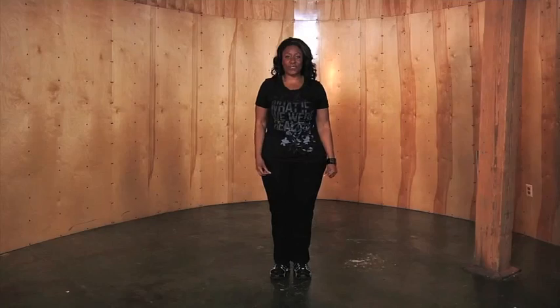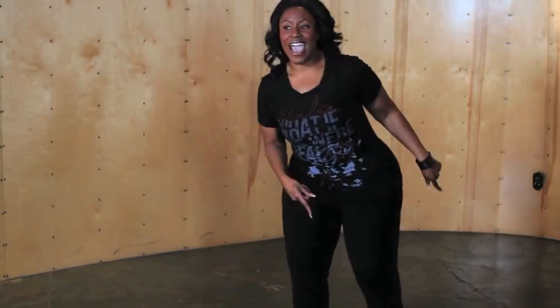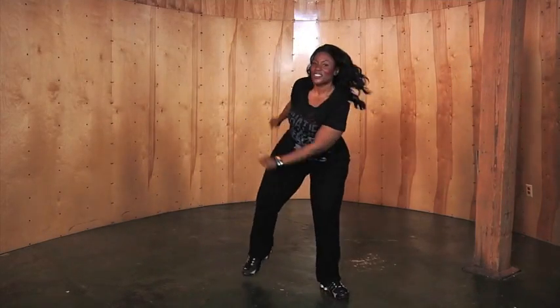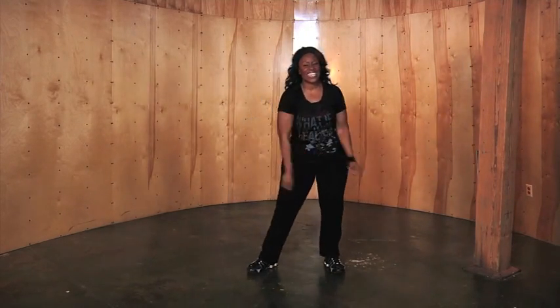The fifth step is the box. You're basically going to form a box with your body. So right foot forward in the corner, then left, and then back and back. Your hands are just going to follow the same position that your feet do. So it's right, left, right, left. Try that with me. Right, left, right, left. Excellent.